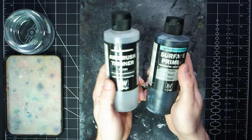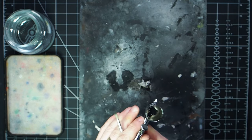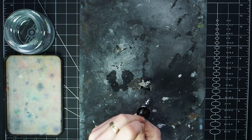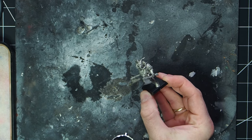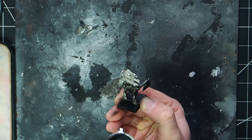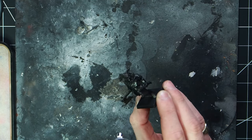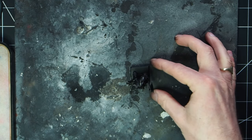Next thing we need to do is move on and prime the miniature. I'm going to use my airbrush for this. I use a 70-30 mix of surface primer to thinner, put that in the cup and give it a good mix around with my paintbrush. Then it's just time to give the model a quick couple of coats. After giving it three light coats, it's time to set that down to dry.